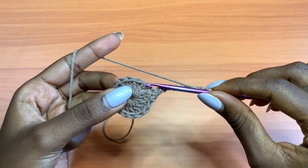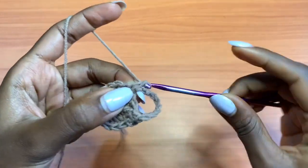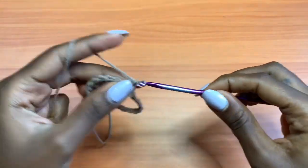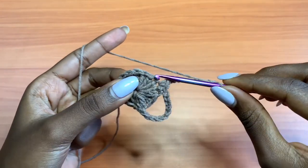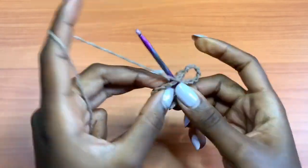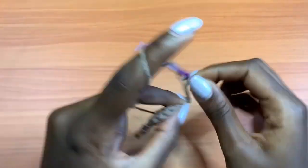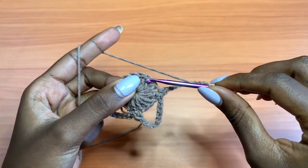After your 9 chains, skip 2 stitches — 1, 2 — and into the third place your single crochet, then single crochet into the next stitch. That's two single crochets. Chain up 9 again. Skip 2 stitches, and into the third place one single crochet, then one single crochet into the next. Two single crochets again, then chain 9.